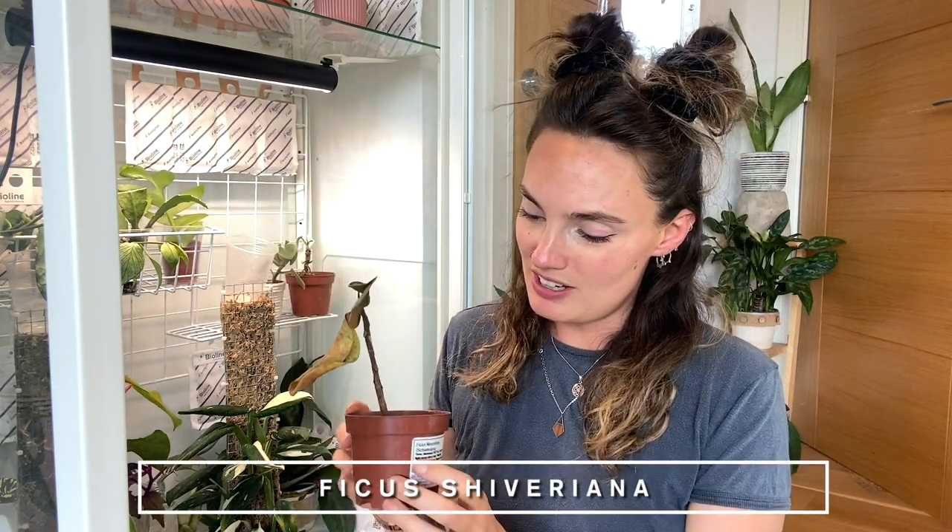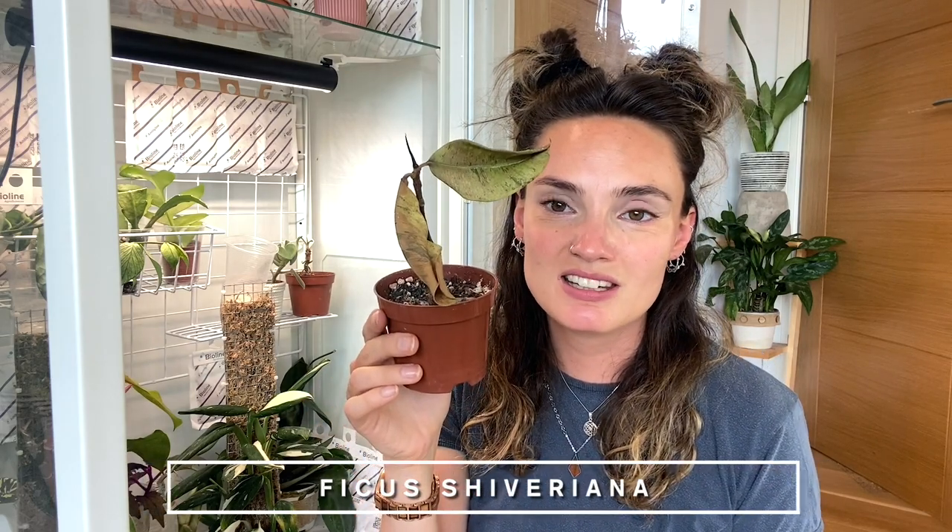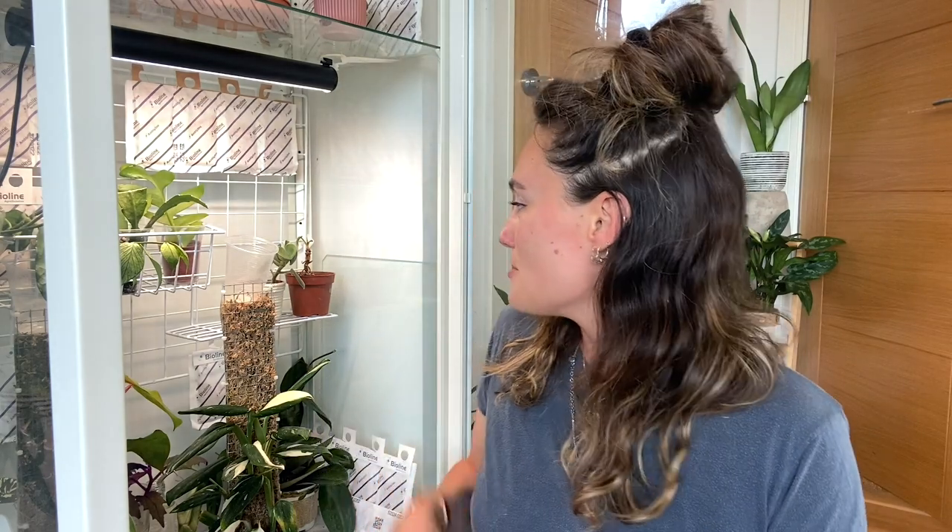But then there's some drama. My Ficus shiveriana is looking pretty much dead — she's been going downhill for quite a while, partly because her soil's been drying out so quickly in the cabinet. I probably should have taken her out sooner. She's looking awful currently, so I'm going to chop her up, look at the roots, and see if anything can be done. It might be too far gone, but that's probably the worst thing in the cabinet right now.